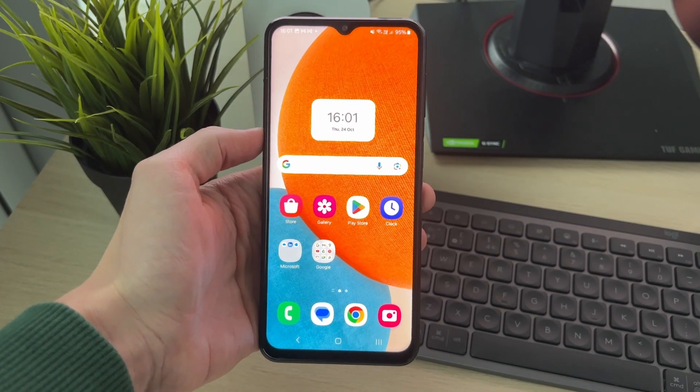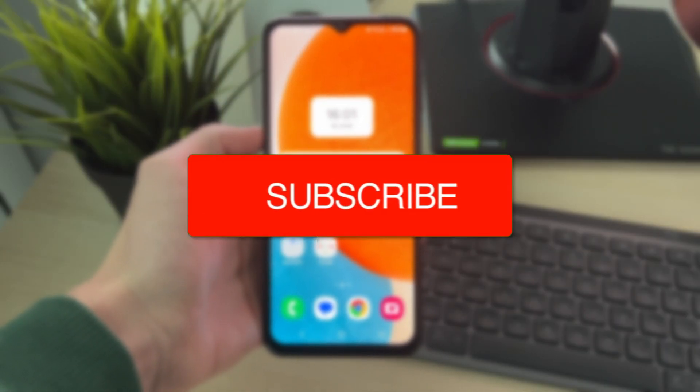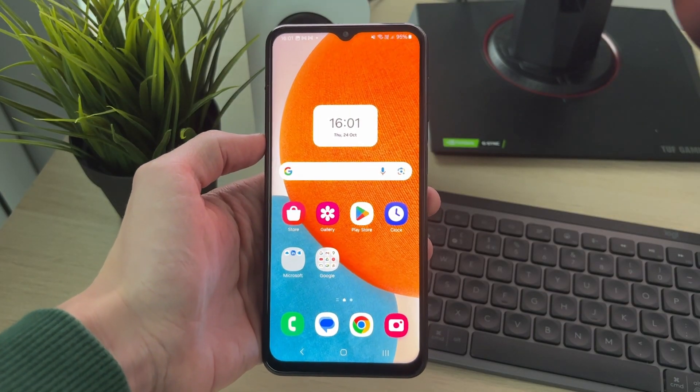We'll guide you through how to scan a QR code from a photo or a screenshot on a Samsung phone. If you find this useful, please consider subscribing and liking the video. This is super useful and easy to do, and it's so convenient.